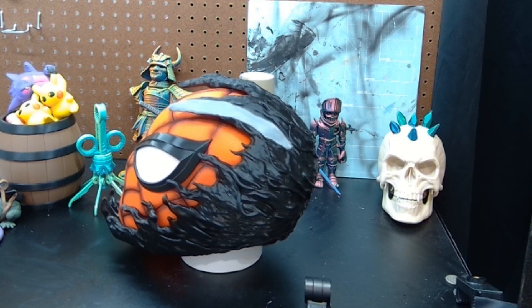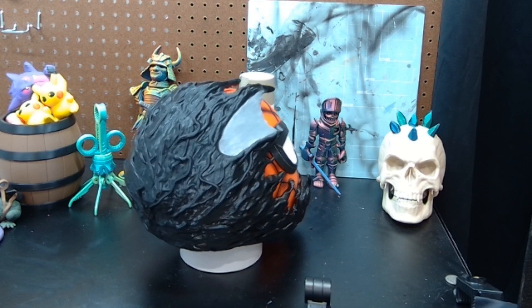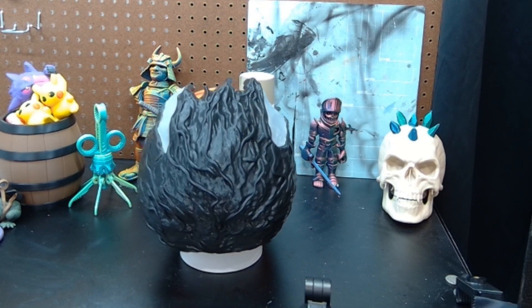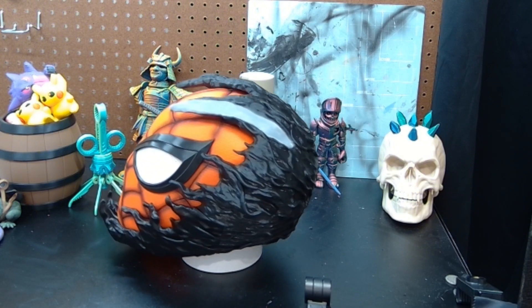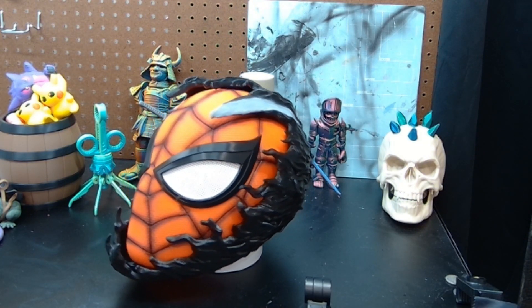Those are some quick tips for zero-sanding helmets. Hopefully you found something useful — if you did, give me a thumbs up and consider subscribing. Thanks for watching, I'm KSO Builds.